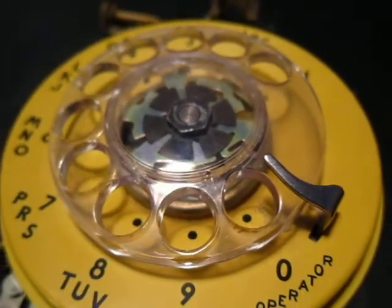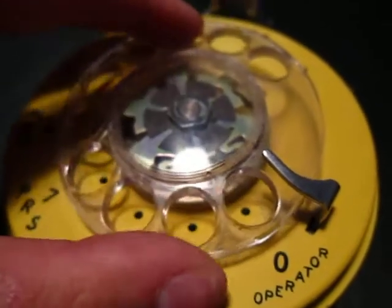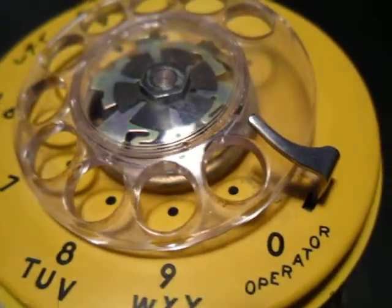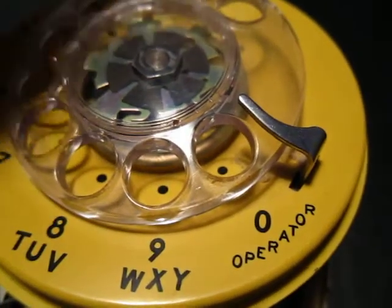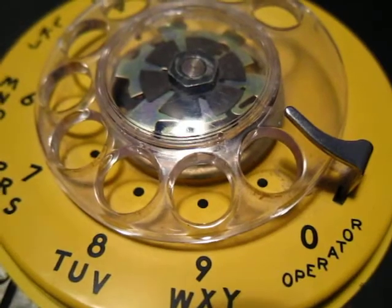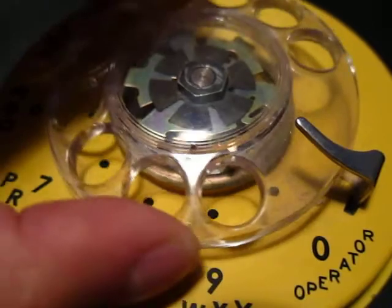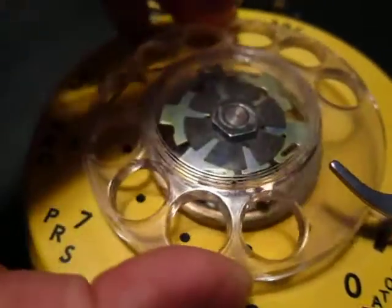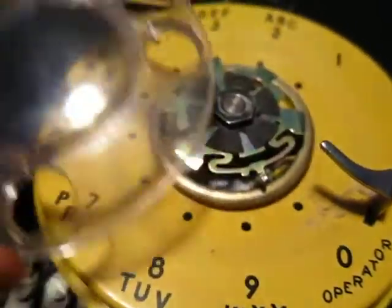The directions on how to get this dial off - it's just sitting up here for display purposes right now - was to rotate the dial all the way, stick a pin through that hole right there, and then after you rotate it all the way backwards and it stops, you stick the pin in and press down and it'll click into place. Then you rotate it just a little bit more and it'll pop right off. So right here, you just rotate a little bit more after you put the pin in and poof, it pops off no problem.